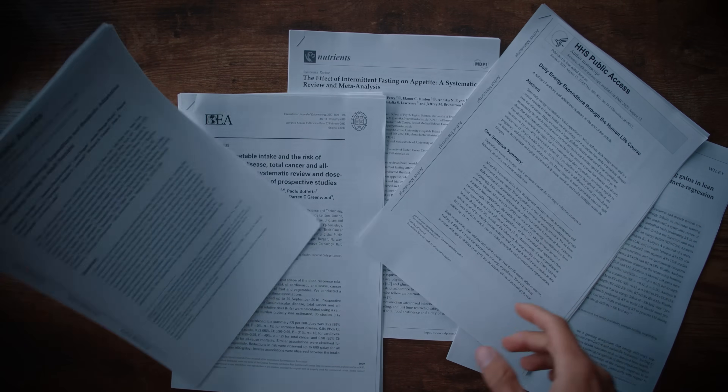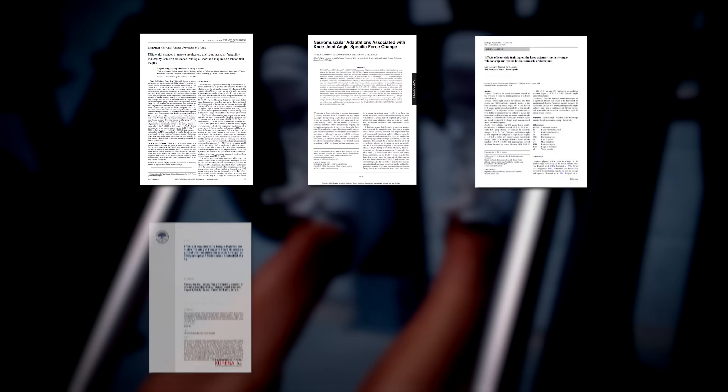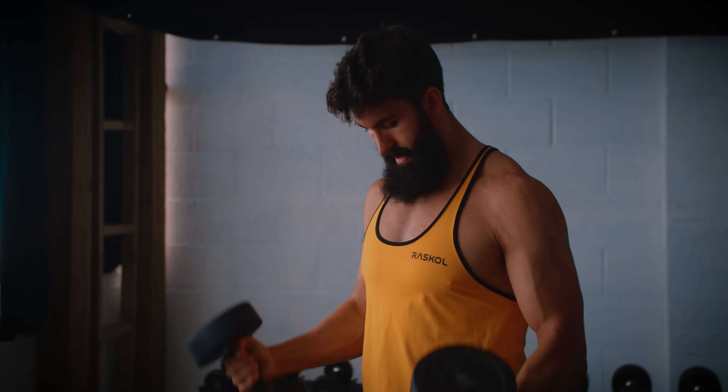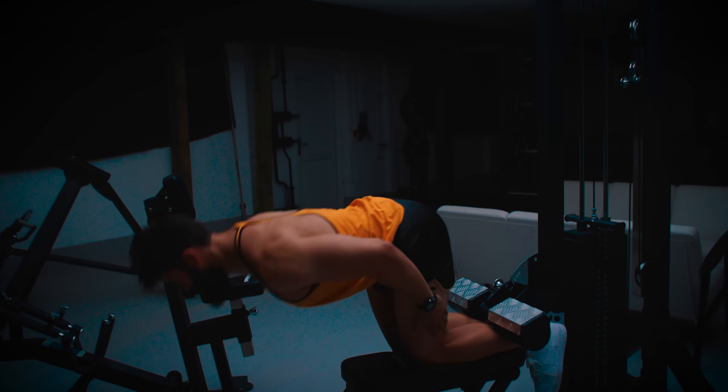We also have around 40 studies in total comparing more shortened and more lengthened forms of training. I won't dive into all 40, as we're finishing a meta-analysis on the topic. But across these 40 studies, the same finding is extremely consistent: the lengthened form of training always beats or matches the growth you see from the shortened form. This includes around five studies on isometrics at long versus short muscle lengths — consistently more growth at long lengths — and a few studies comparing resistance challenge profiles where lengthened-loaded exercises are beneficial for hypertrophy.